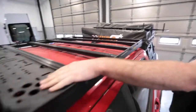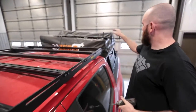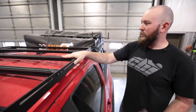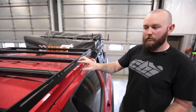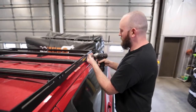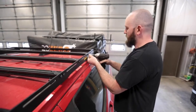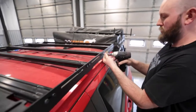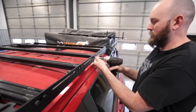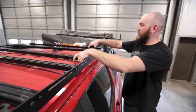Once we get up here, we can see we have one load panel already installed and the next one set up for Max Trax. We're going to take these two bars and remove our T30 bolts out of both of these, and we'll show you how we slide these things in.